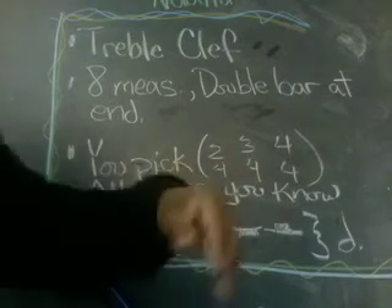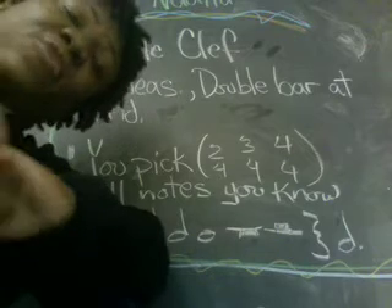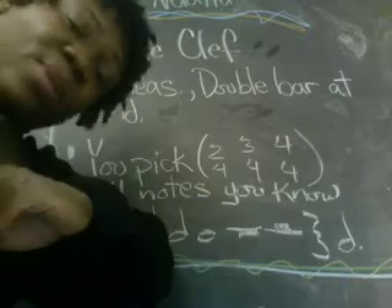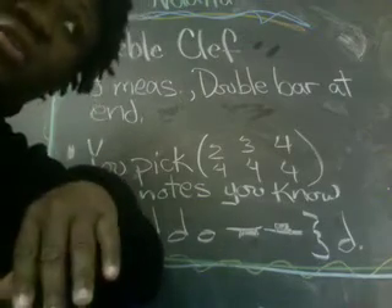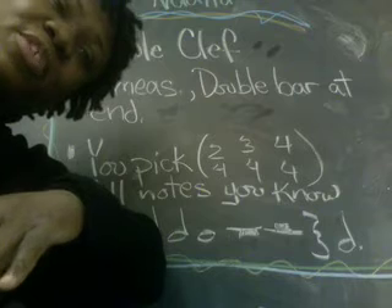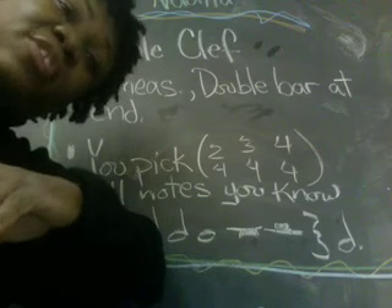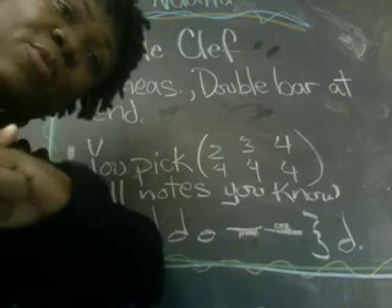All of the notes you know so far: G, A, B, C, and D. If you know additional notes and you know the fingerings for them on recorder, go ahead and use them. For people in my class, you are going to be using this for your first playing test grade — it's going to apply across the board. So if you're looking at this video in 2009 sometime, you're still getting the same assignment, so this is an opportunity for you to prepare for it.